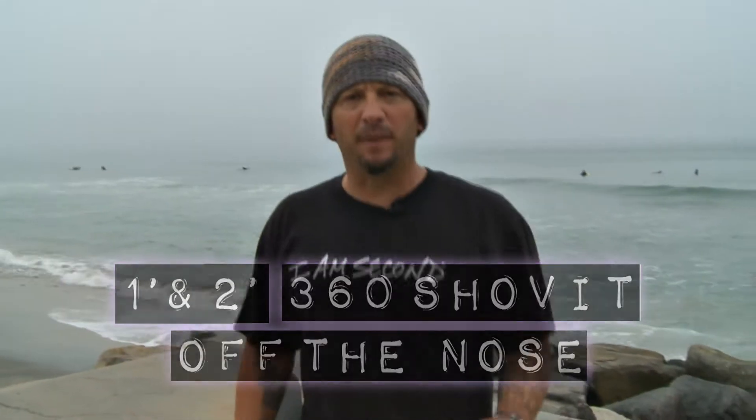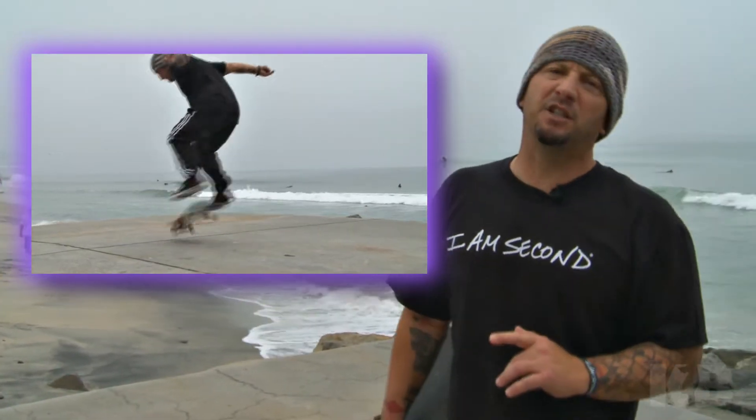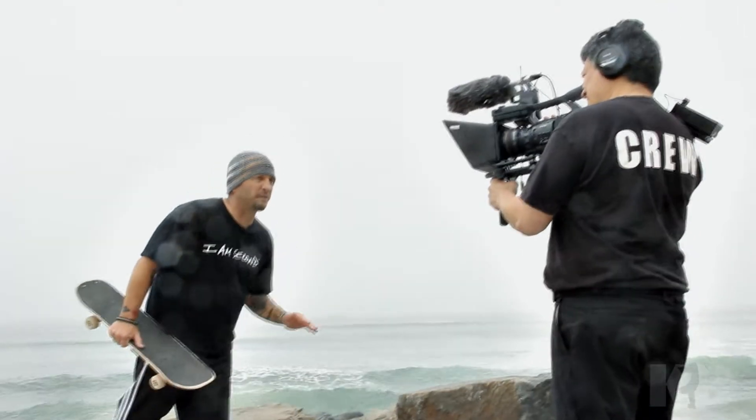Hey, it's Keith, and today's trick tip is going to be a one-foot 360 shove it off the nose and a two-foot 360 shove it off the nose. This is a classic, it's a lot of fun, it's kind of smooth, and you can roll into all sorts of variations.